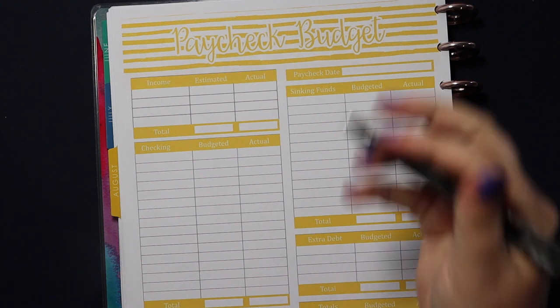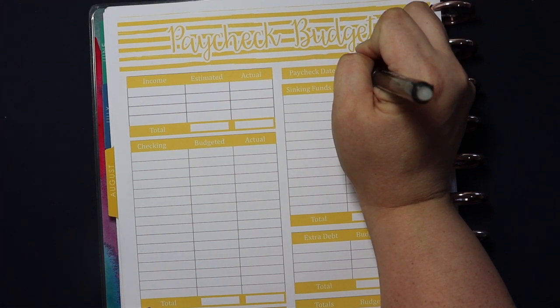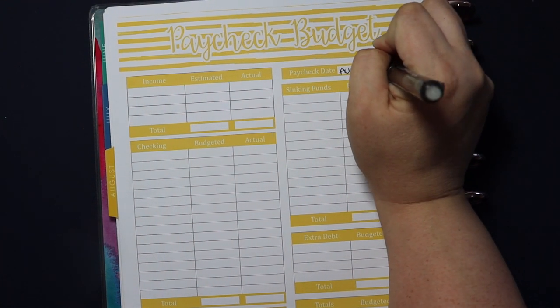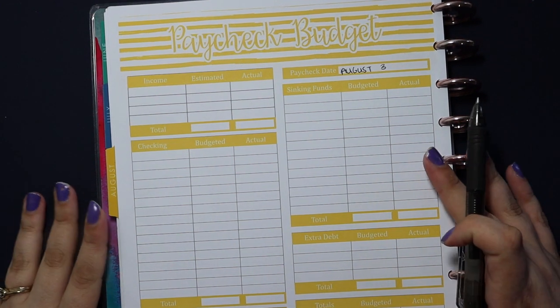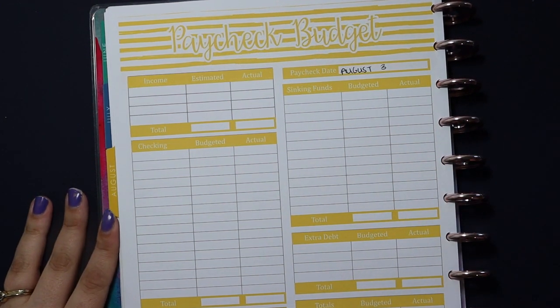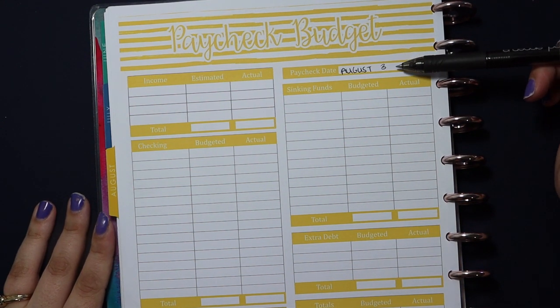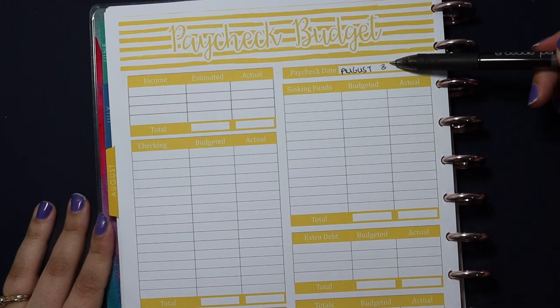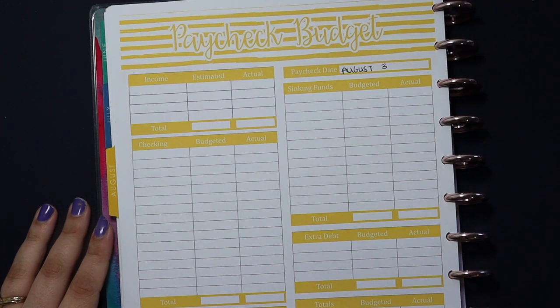The paycheck date is August 3rd. It's my husband's first paycheck for August. If you're not familiar with how we budget, we budget paycheck to paycheck, not necessarily by month. So if we were budgeting by month, the very first day would be August 1st, but my husband's first paycheck in August doesn't arrive until August 3rd. So that's the date we are starting with.